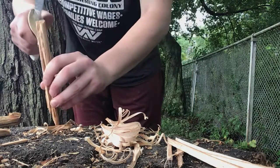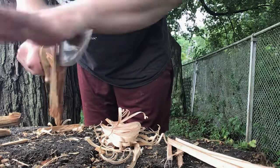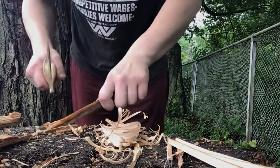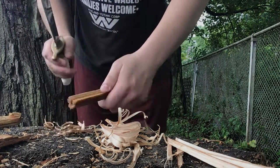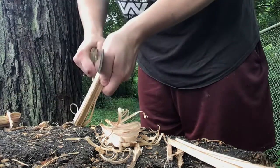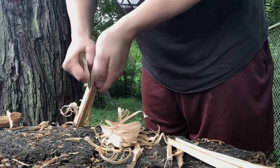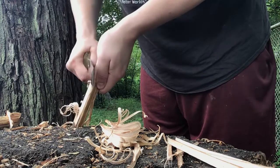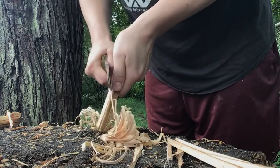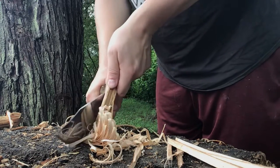That was rotted, so it's not going to get any more feathers. Just like convex — this thing was accidental — but it does make flatter feather sticks, if not just a little wider.